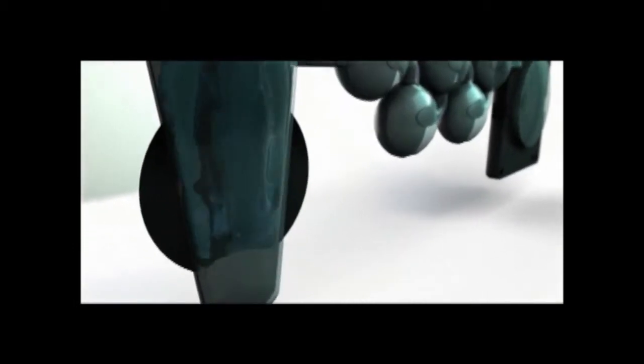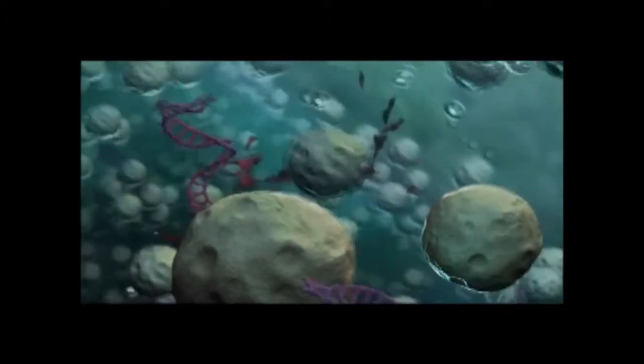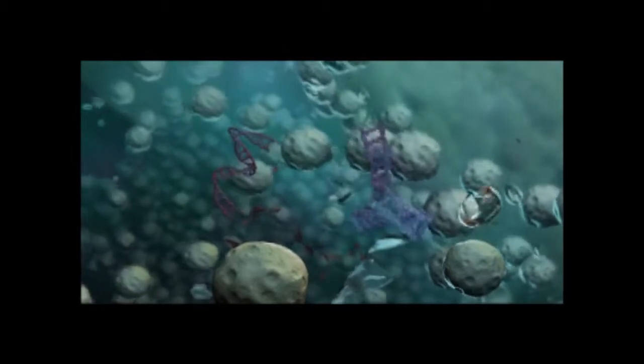First, the sample is moved into the lysis chamber where the FilmArray physically lyses any cells and viruses through a process called bead beating. Ceramic beads are agitated at high speed to break open cells and viruses and release the nucleic acids.